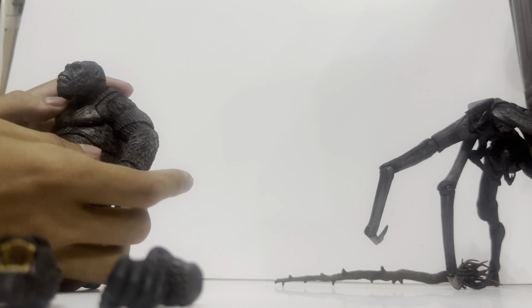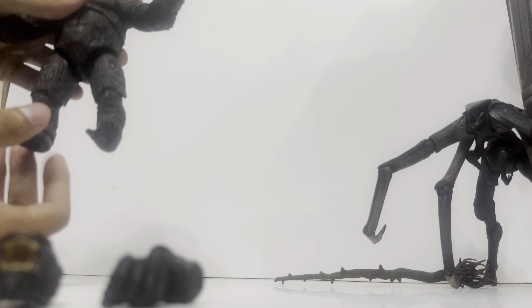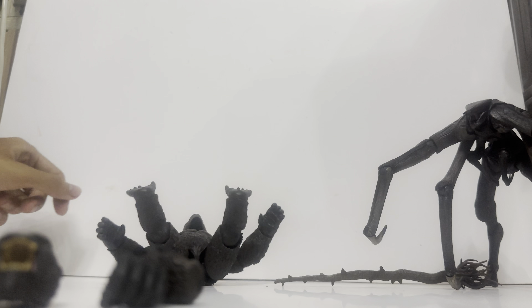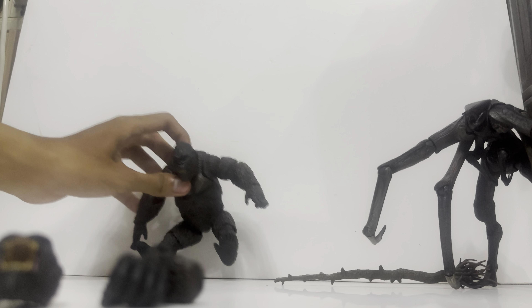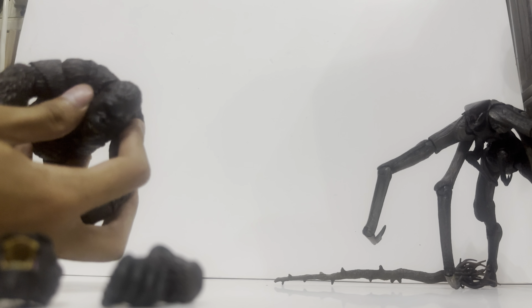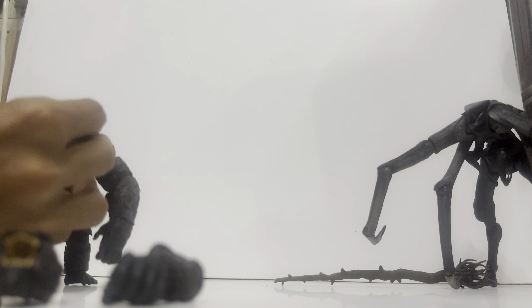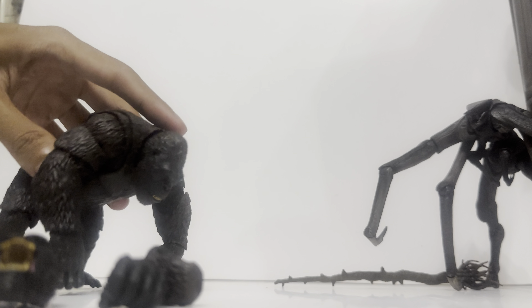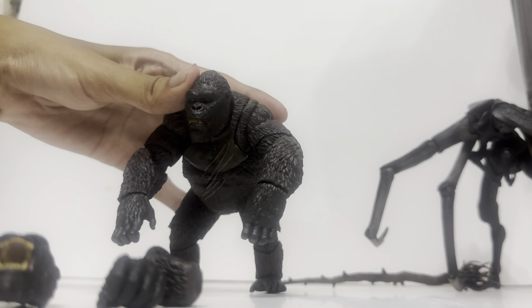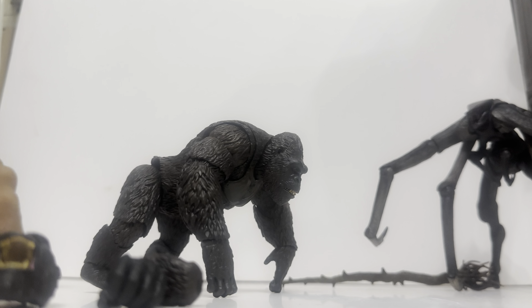Kong has very good articulation — you can actually lower his legs so you can put him in a sitting position. You can also put Kong in a crawling pose as well. The only issue is the head doesn't go up very much, so you're left with a Kong that is slightly looking downwards.